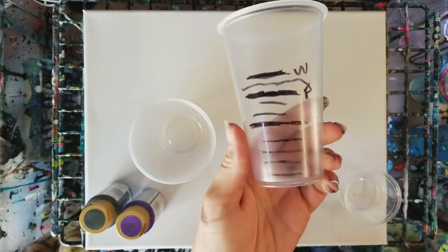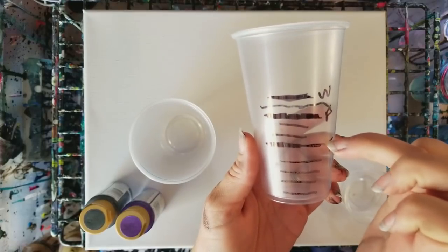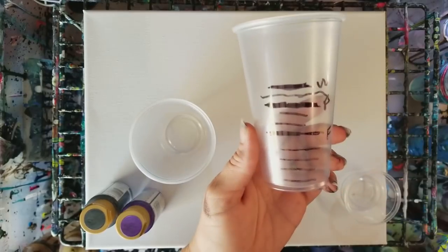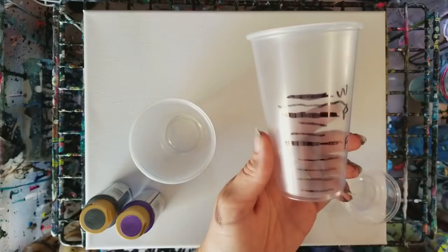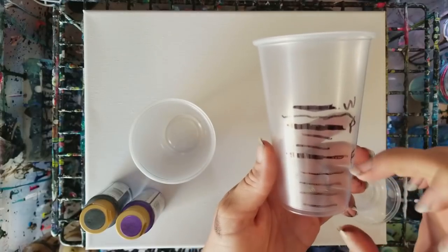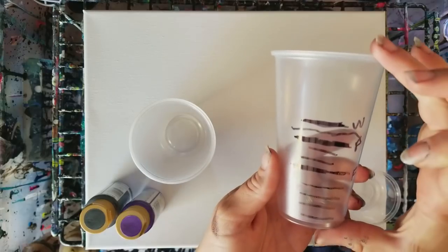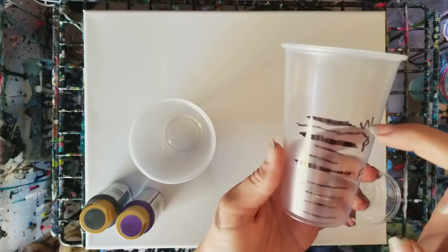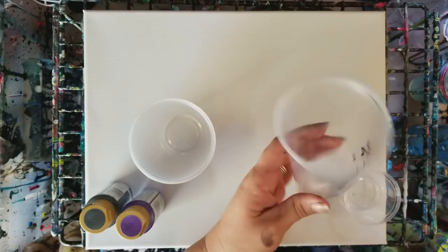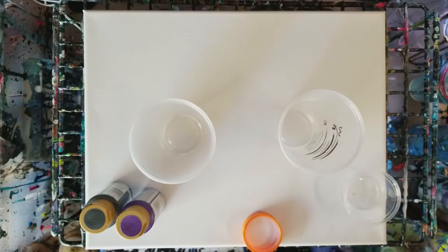I generally say five parts Floetrol, three parts paint, and two parts water. What that means is if you were to divide however much you're mixing into ten parts, that's how much it is. It could be this whole cup, it could be this little bit. So for today, we're going to mix about this much of one color, and then we'll go ahead on to the next one.